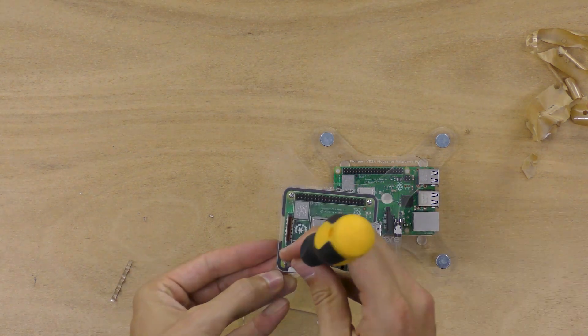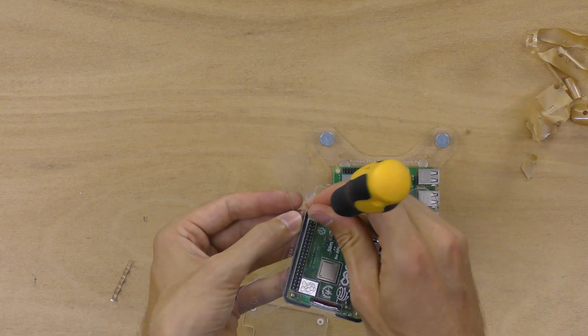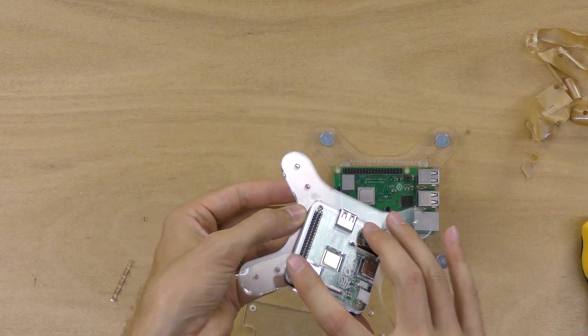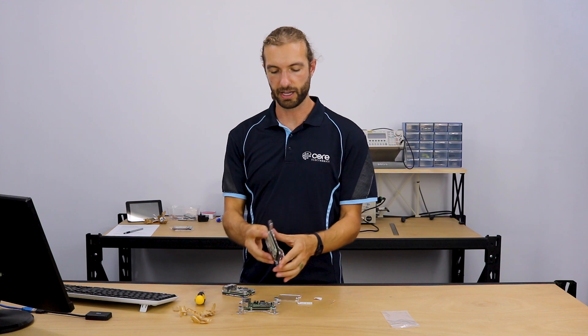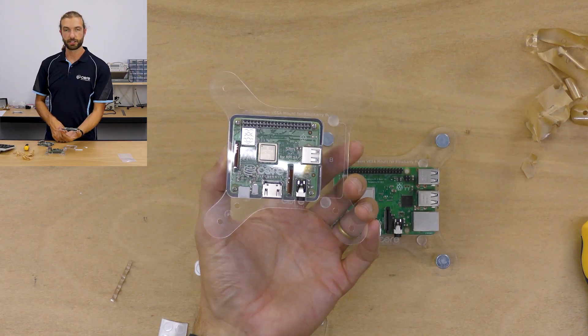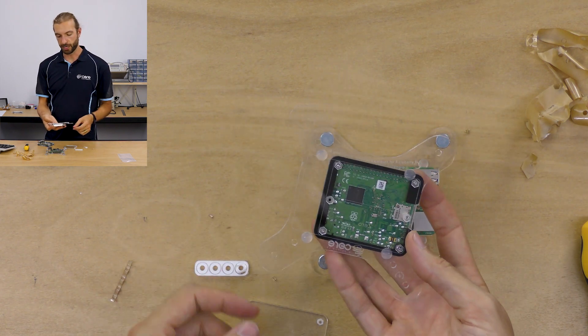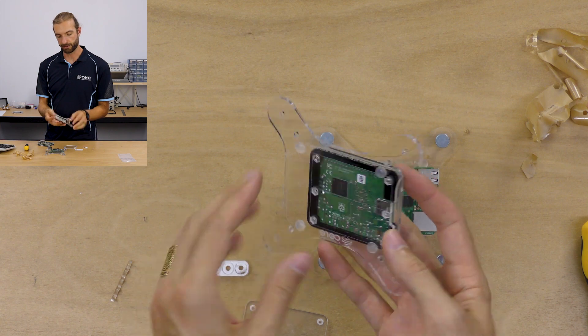You can take the same nuts that come with the slim case and put them in place through the VISA mount. And there you have it — your Pi in its case mounted onto the VISA mount, keeping it safe from fingers or stray wires while still holding it onto the back of your monitor.